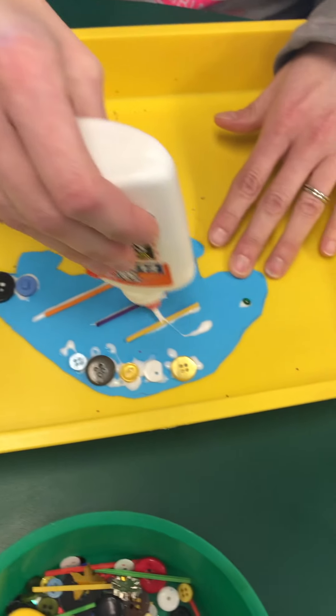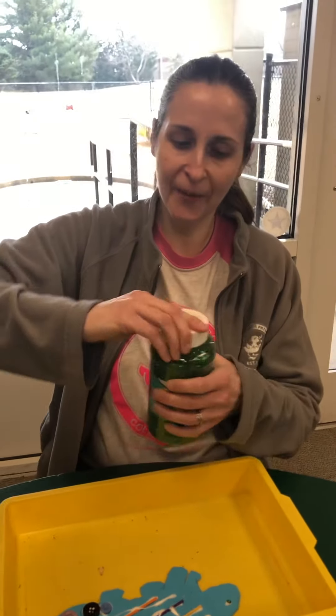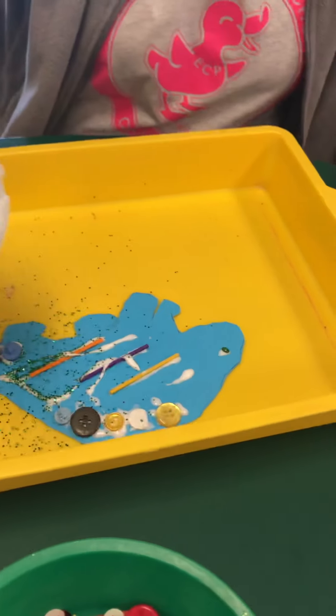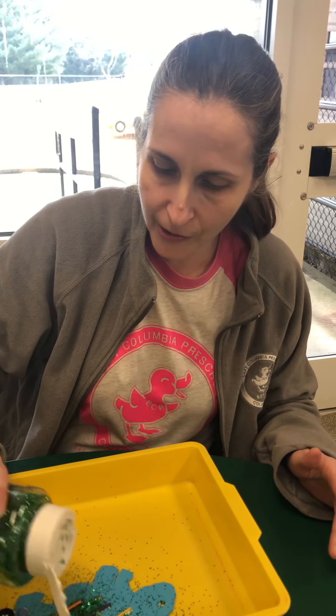I'm also gonna finish up by putting on some glitter. We can probably guess that dinosaurs weren't glittery, but this is for fun. So I'm gonna put some glue — you never know, it's true, we don't know for sure. And I'm gonna sprinkle it and it's gonna stick in the glue that I just put down, and it also sticks in some of the glue that I used before.